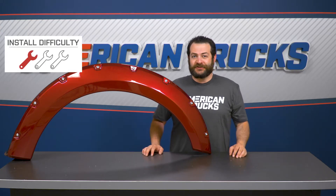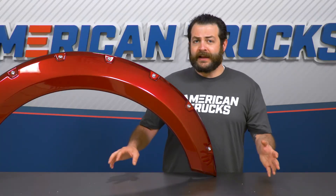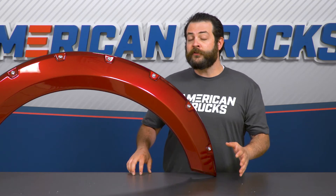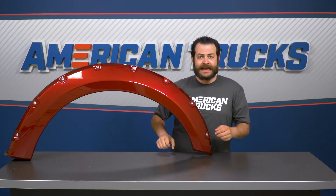Switching gears to the installation — you're looking at a very easy one out of three wrenches on our difficulty meter here, and about an hour job with basic hand tools. Getting started, before you even take your new flares to your F-150, you're gonna wanna take the provided rubber edge steel trim and work that around the back of the flare itself, then cut off any excess.